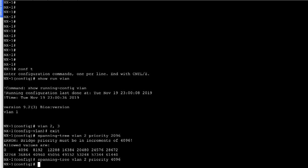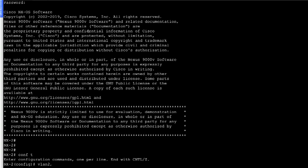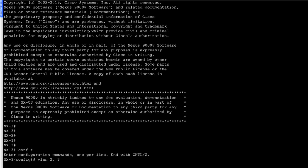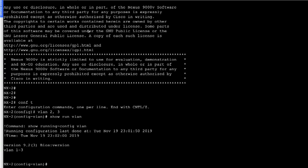Remember, the lowest priority is preferred, and the priority value is always set in multiples of 4096. Let's go ahead on switch 2 and switch 3 and enable VLAN 2 and VLAN 3. On NX2: 'VLAN 2,3', and on NX3: 'VLAN 2,3'. We do 'show run VLAN' and we have VLAN 1, 2, and 3 enabled.